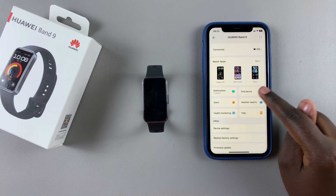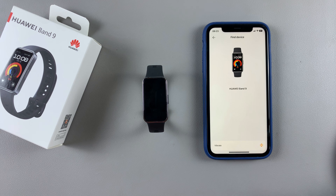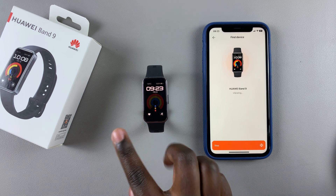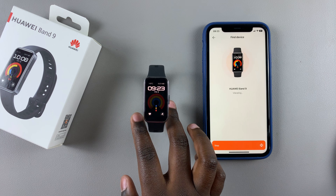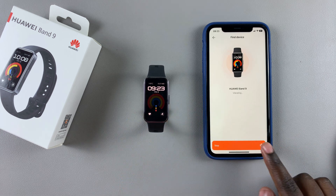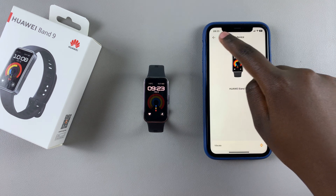Tap on 'Find Device' and from here you should see 'Vibrate'. Tap on Vibrate and you should feel your band vibrating. Once you've found it, you can tap on Stop and the vibrations will stop.